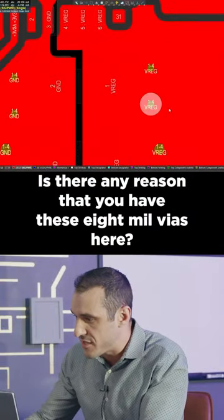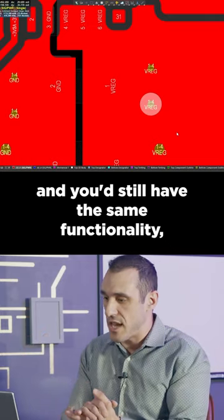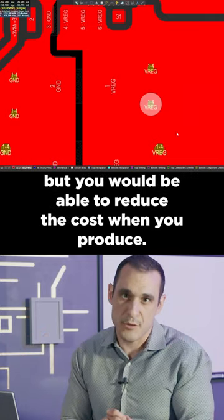Is there any reason that you have these 8 mil vias here? Take these vias, make them larger, and you'd still have the same functionality but you would be able to reduce the cost when you produce. Let's do this.